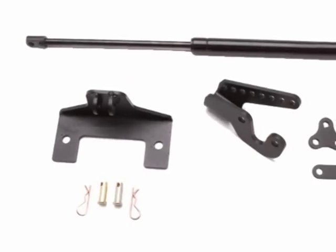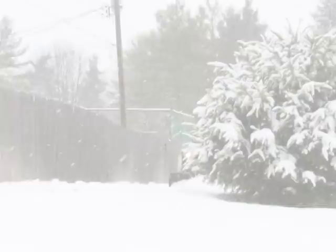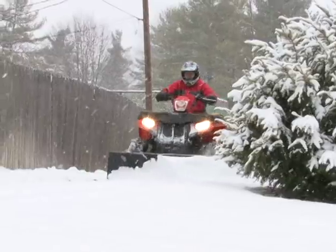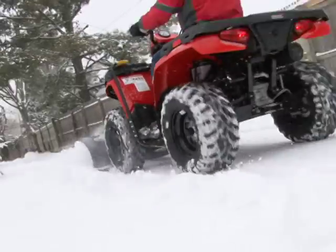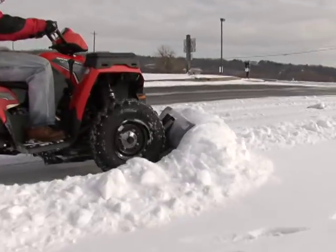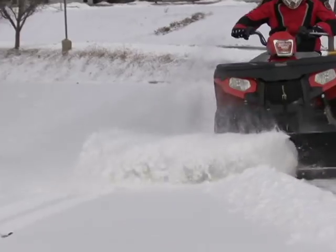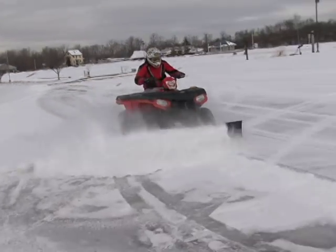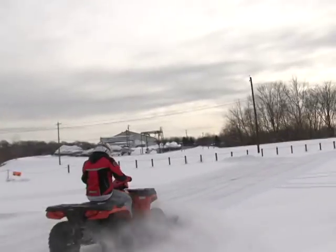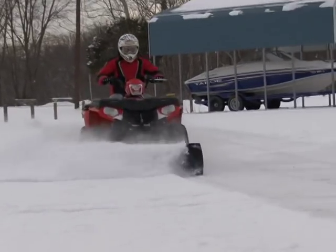For those using a winch to lift their plow, Cycle Country offers their downforce accessory, which adds 150 pounds of pressure to the blade, allowing you to scrape even more efficiently in snow, gravel, or dirt. We spent a majority of our time plowing at slow speeds, but picked up the pace between 15 and 20 miles per hour while we were plowing Rivertown's parking lot. The plow worked well at either pace, but seemed to move snow off to the side more efficiently as the speeds were picked up with the blade angle.